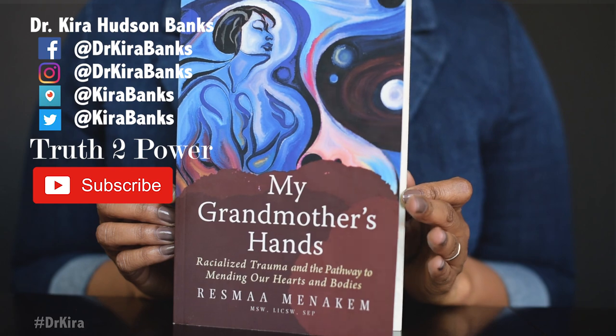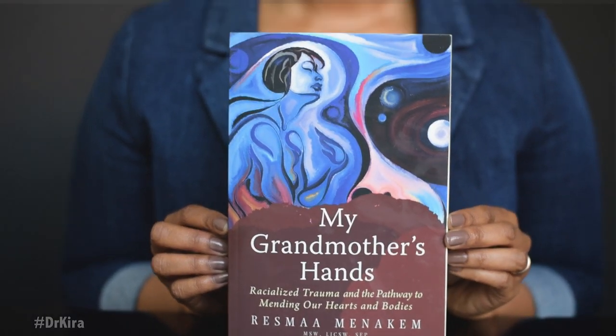Welcome to What I'm Reading. This time I want to talk about My Grandmother's Hands by Resmaa Menakem. I was recommended this book by two women that I highly respect, so I was excited to get my hands on it. I'm just now getting into it — I just got to chapter three — but I wanted to share this to give folks a teaser of what it's about.